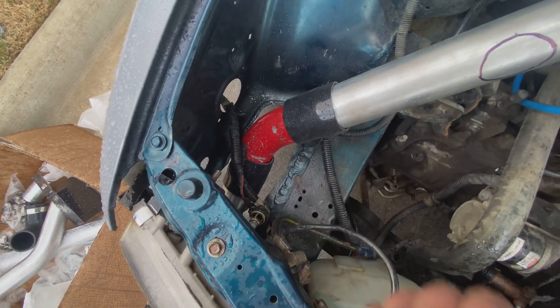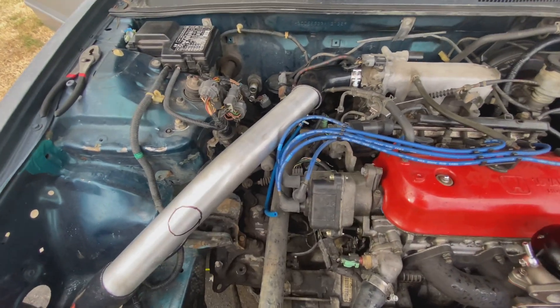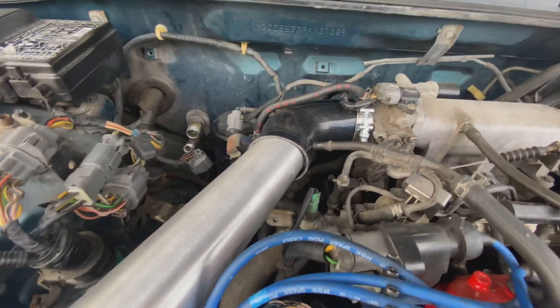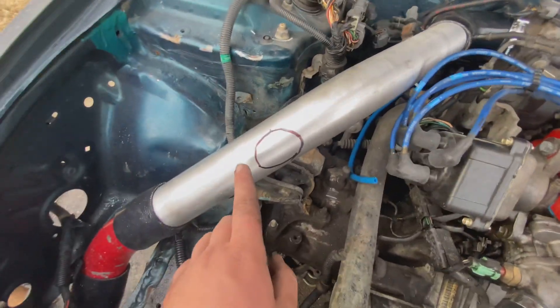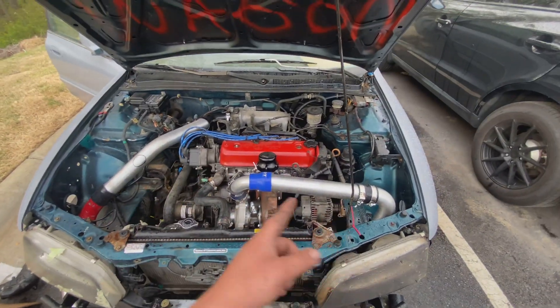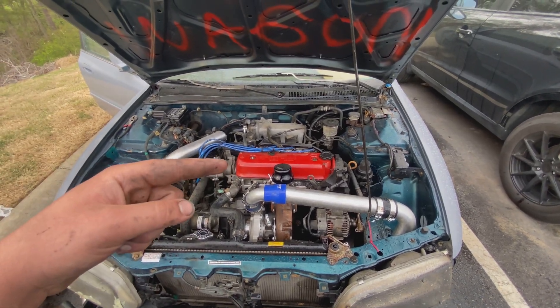Then we have a 45-degree pipe that Jagger found sitting around. Got to paint strip it down, get rid of the red, put some clamps on it, run it around, run it into here. Then we got a 90 there — just going to have to do a little bit of cutting to the piping to make it kind of fit. I also got the blow-off valve location kind of marked down in Sharpie, but I'm going to get some more stuff done and get it a little more mocked up. Stay tuned for that.